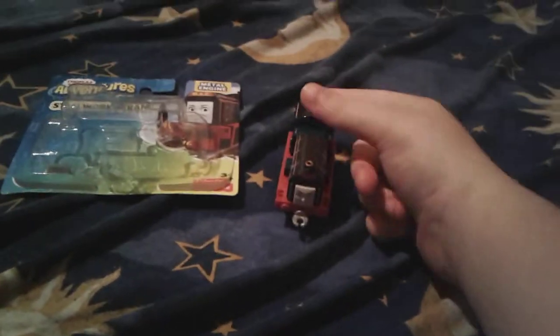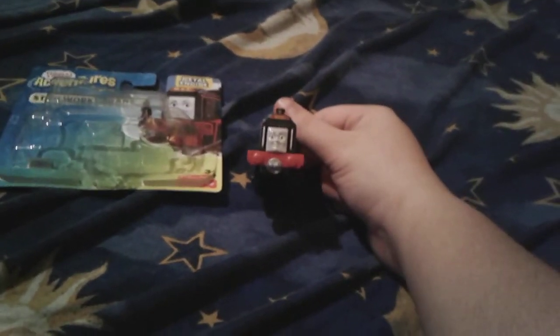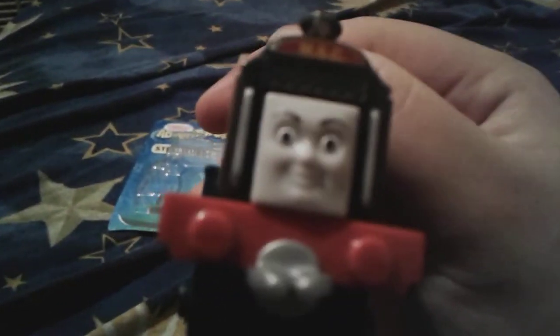I hope you guys like Frankie. Goodbye everybody, and have a great day. Peace out. See you later, everybody. And make sure that — if you have the Adventures Steelworks Hurricane — tell him I said hello. Pretty please and thank you. Oh my gosh!